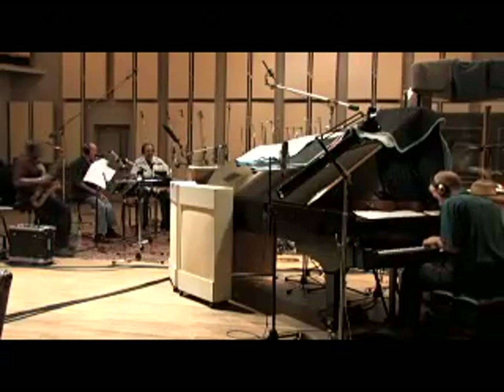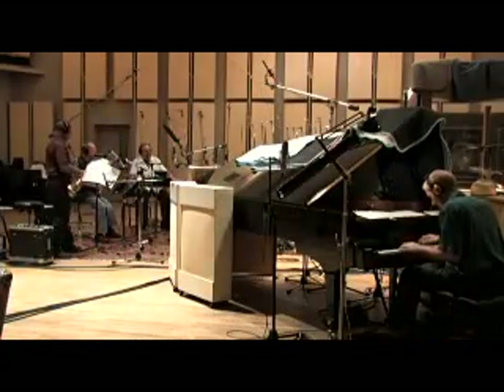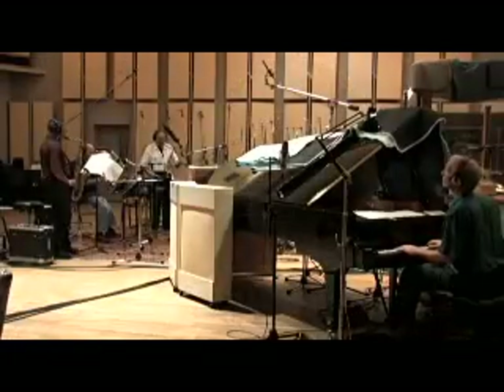That's Phil Markowitz. You can never measure the importance of experience. To be able to play in an environment like this with these masters just brings out the most creative aspect of who you can be spiritually and musically.